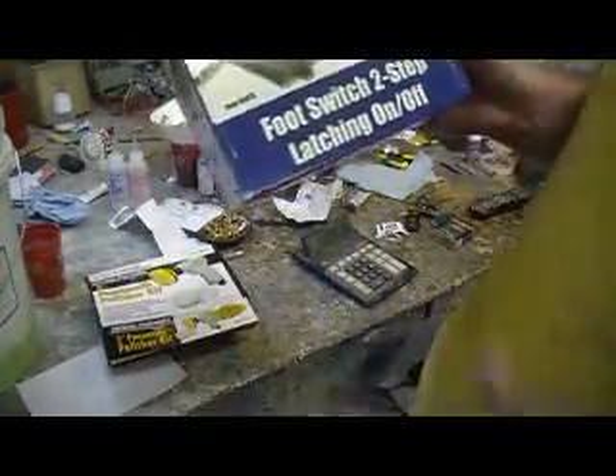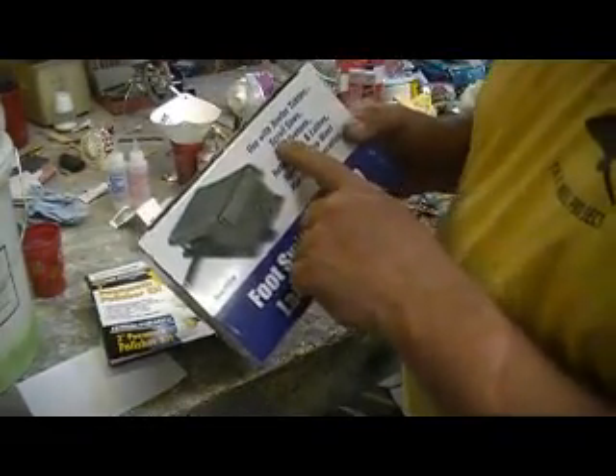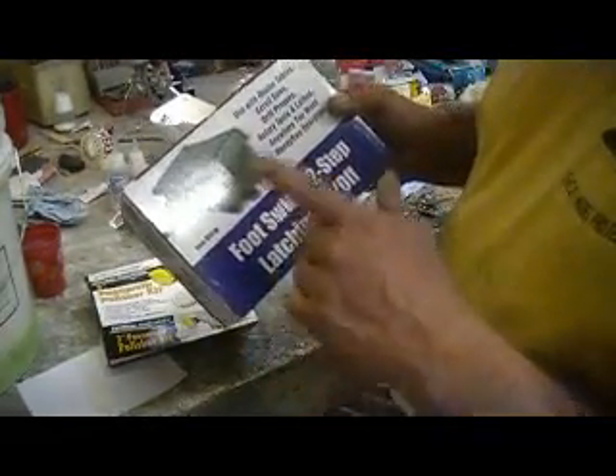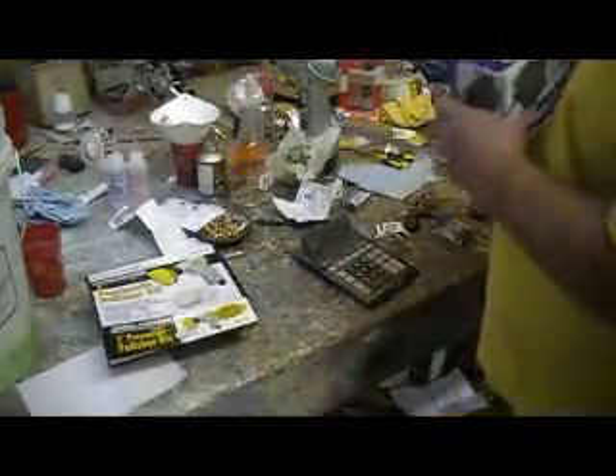This was the real bargain — this was nine bucks, people. Remember me telling you about my switch being out in that sander? I always had to unplug it. With this you just step on it and it turns on, step on it again and it turns off. Nine bucks — what a bargain.